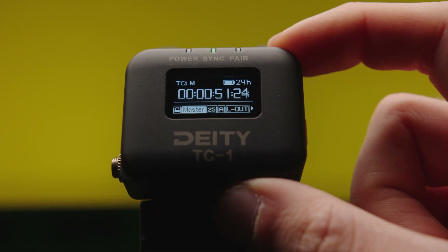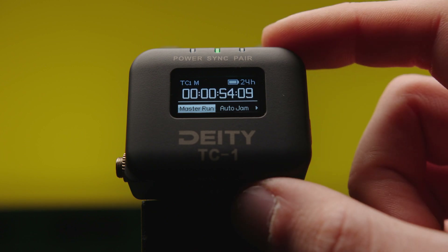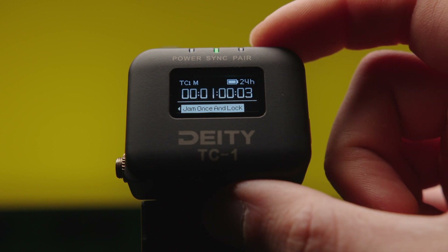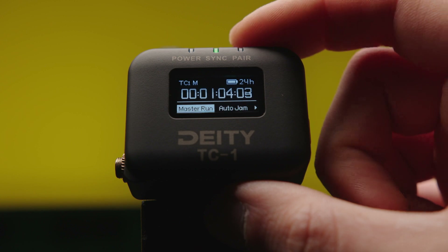If you set the device to master run, it becomes the device to generate the main timecode. If you set it to auto jam, it gets the timecode from the master device. Jam once and lock does the same thing but locks it afterwards, so it won't be changed — for example if you use the smartphone app to change it again.